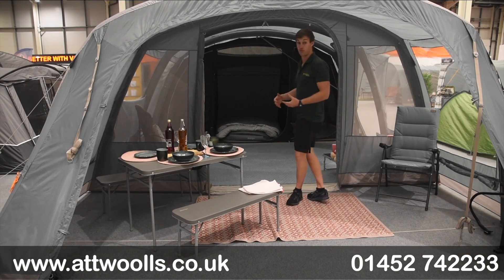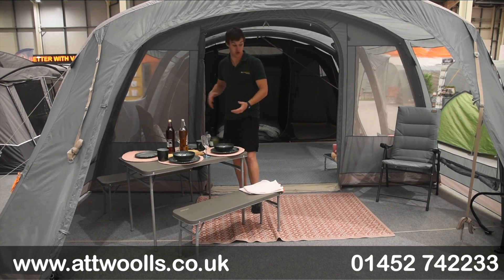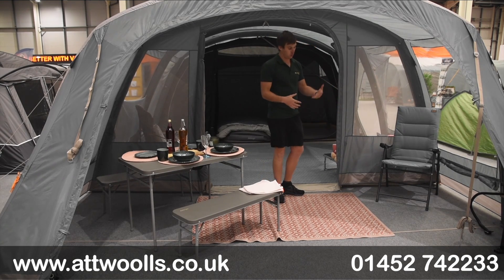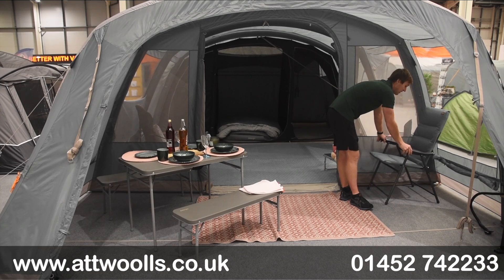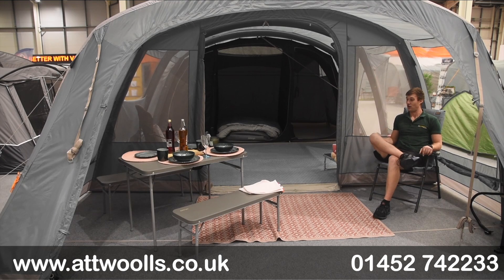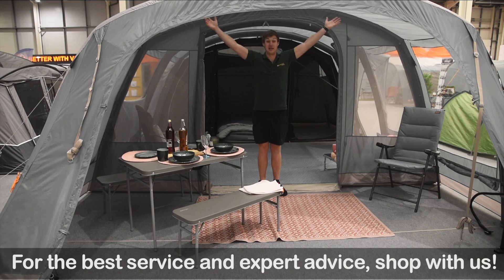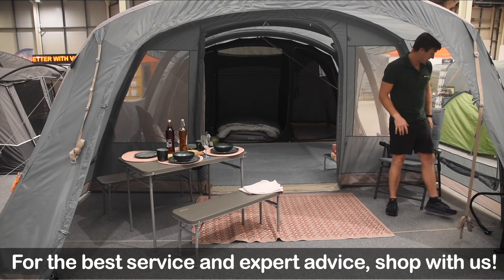Now we're looking straight down the middle of the tent — you can appreciate the sheer width, really generous. Even with a table set up you've still got plenty of room. The thing that probably impresses me most is the sheer depth of the main canopy — your wet area, cooking area, whatever you want to make it. You can sit happily with a chair in here and there's a whole load of space for a cooking unit, creating a really nice environment. Headroom is great — I'm six foot two and I can stand up happily in the middle.